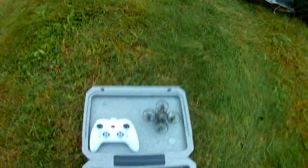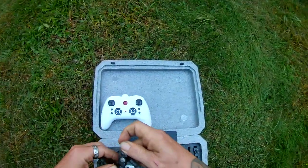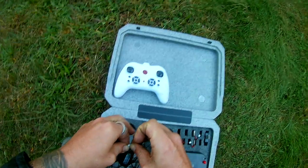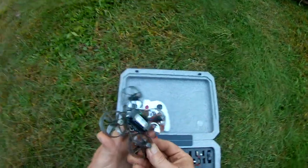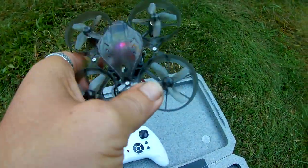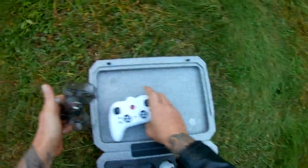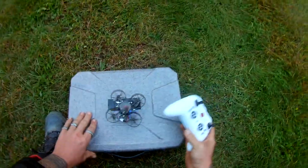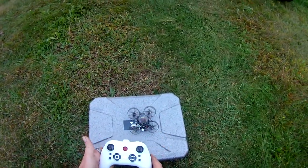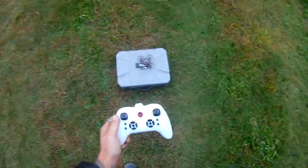Let's go ahead and give this a fly. I haven't flown this — it does have 5.8 gigahertz, it's FPV capable, and as you can see it does come with goggles. We will check that out on the next video. It has nice lights — I bet that glows at night a little bit nicer. This battery was charged yesterday. We'll go ahead and turn this on — you need to throttle up and down, and now we're bound.